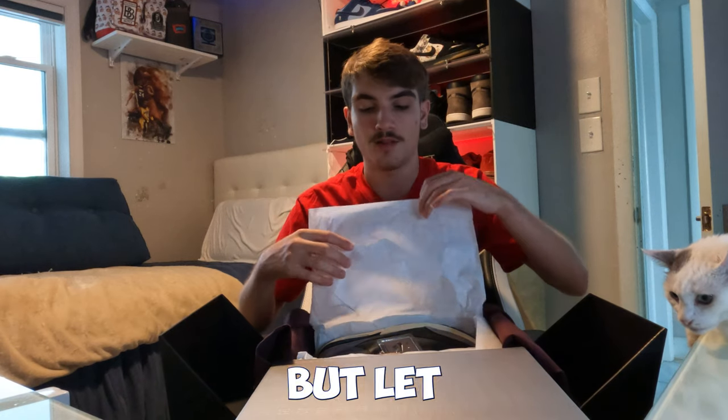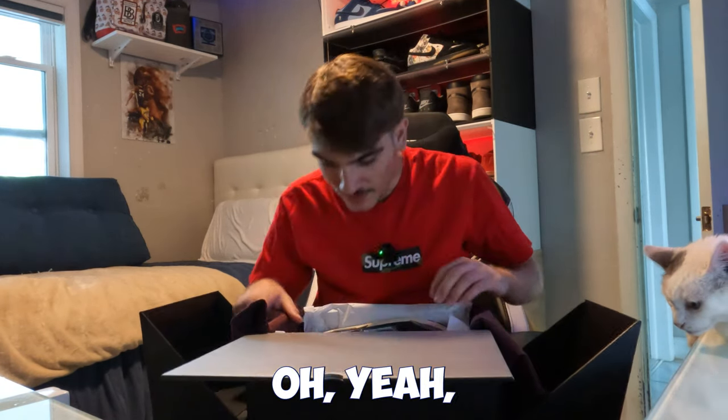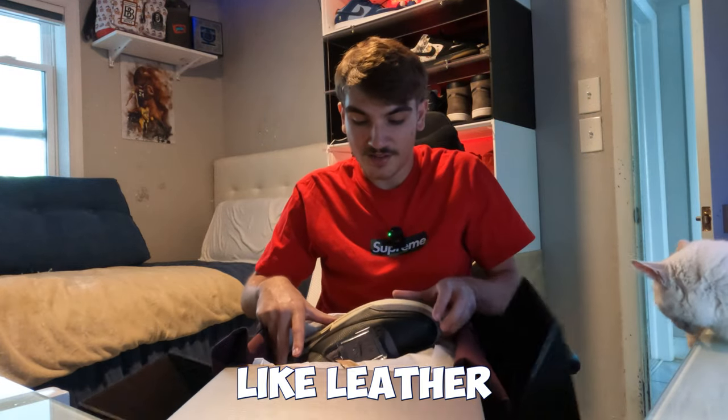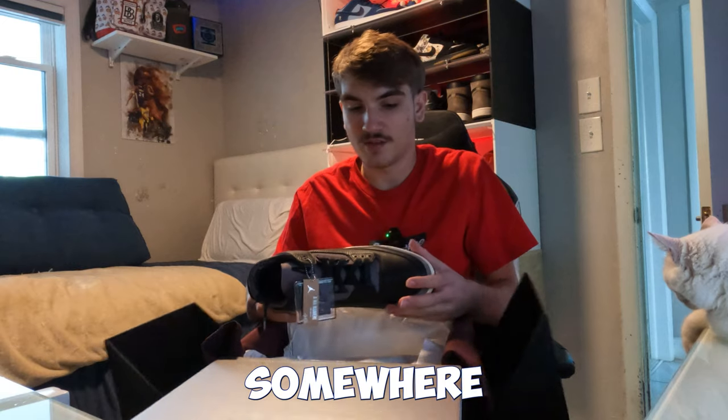They came out with a white version of these a couple years ago — I think it was like $120 and those are going for like $400 right now. That kind of shows you how Alma Moneér ages well over time. Let me go ahead and take a first look at these.